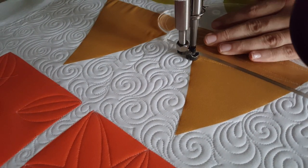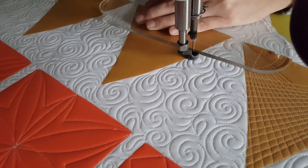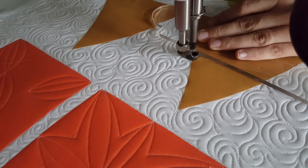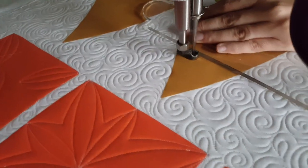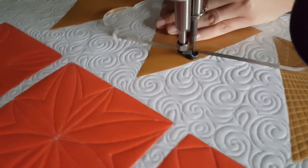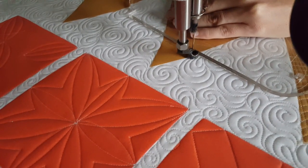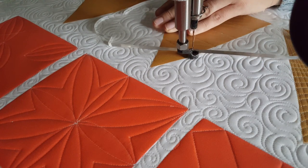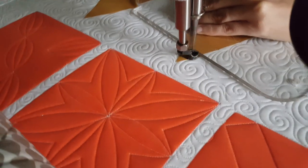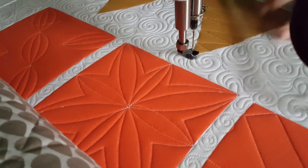I'm going to repeat this process, working my way all the way up to the top of the block, moving my ruler back and forth one inch at a time, stitching those angular lines all the way up to the top of the block.